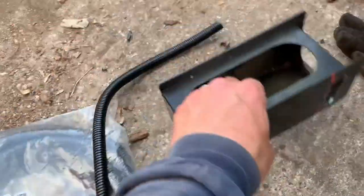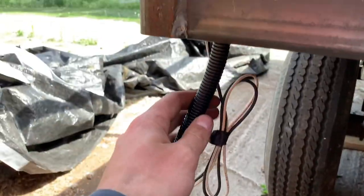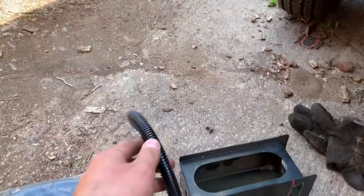That's some corrugated wire loom cover stuff — I'm gonna put that over the top of the wire right here just to protect it a little bit. I'll do about a foot or so on each end.